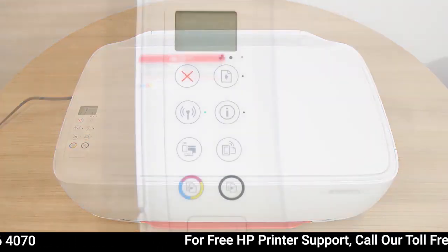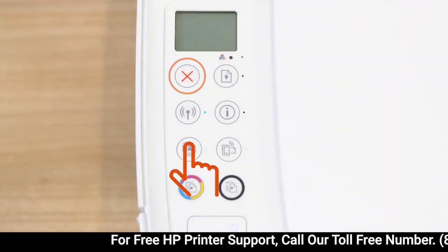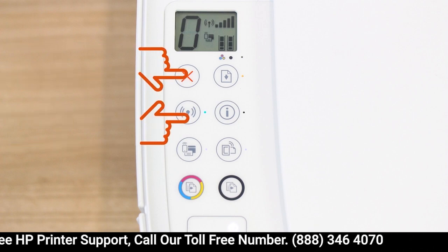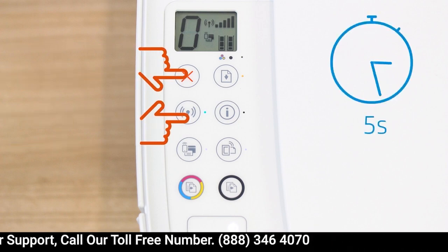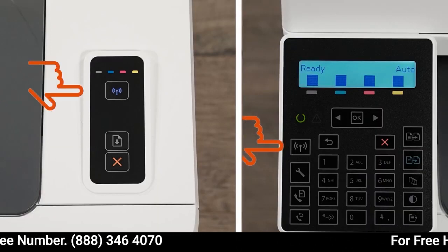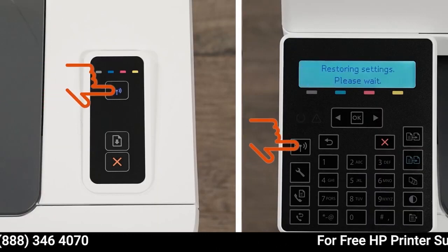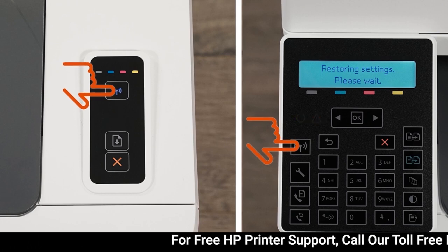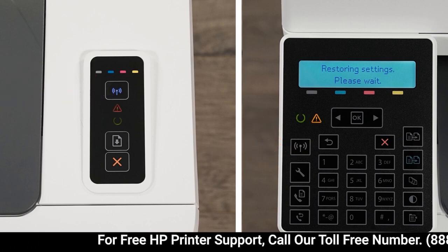For printers without a touch display, press the Cancel button to wake the printer from Sleep mode. Press and hold the Wireless and Cancel buttons at the same time for five seconds. Or, for LaserJet Pro printers, press and hold the Wireless button until the Ready and Attention lights blink simultaneously. Release the buttons to restore Setup mode.